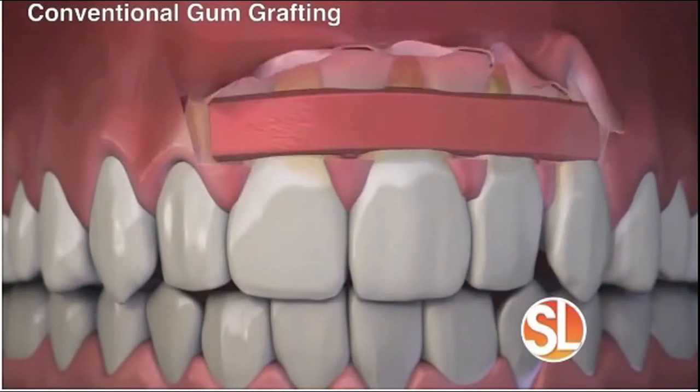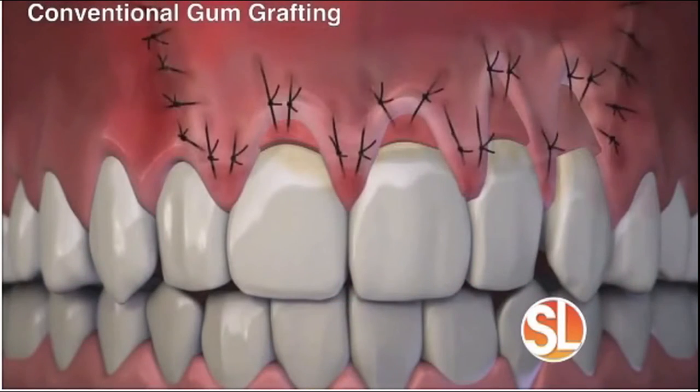Pinhole gum rejuvenation is the first minimally invasive treatment for receding gums that requires no scalpels, no sutures, and therefore minimum downtime.